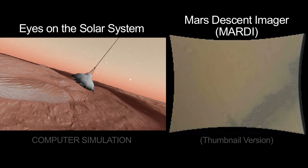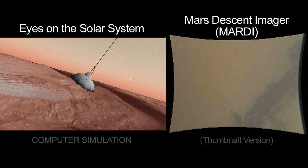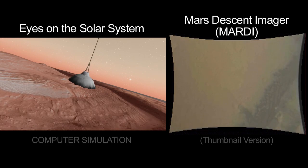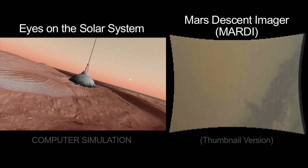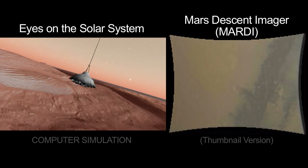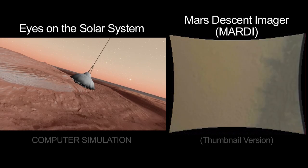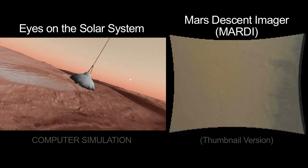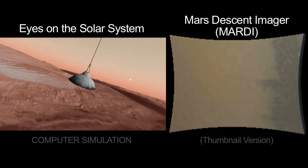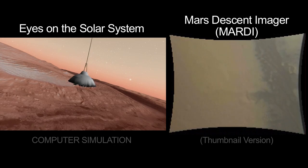We saw a lot less attitude disturbance than we thought we were going to. You can see just a little bit of motion in that MARTI image. And so we go from that 800 miles an hour rapidly down — now we're running at about a little under 300 miles an hour. We're very happy with this nice, calm view of the ground as we slowly approach.